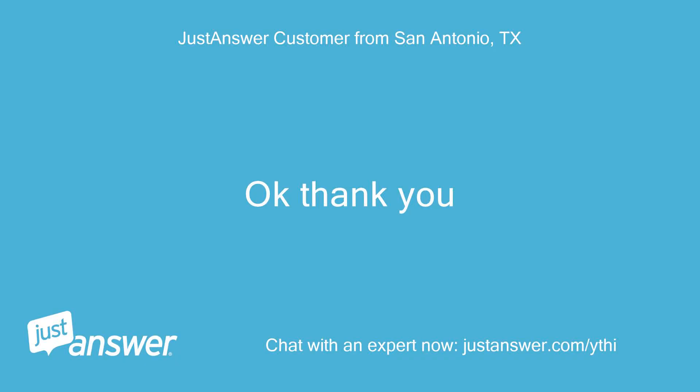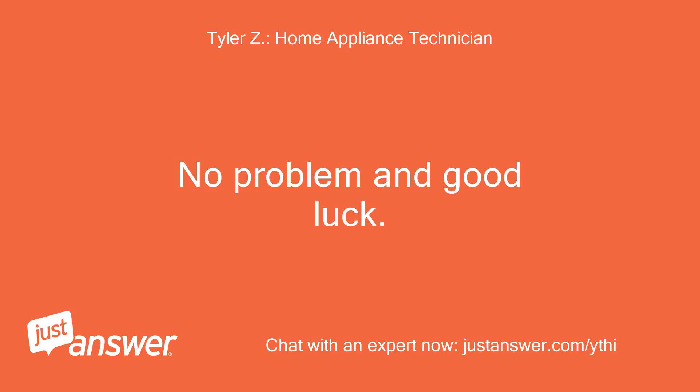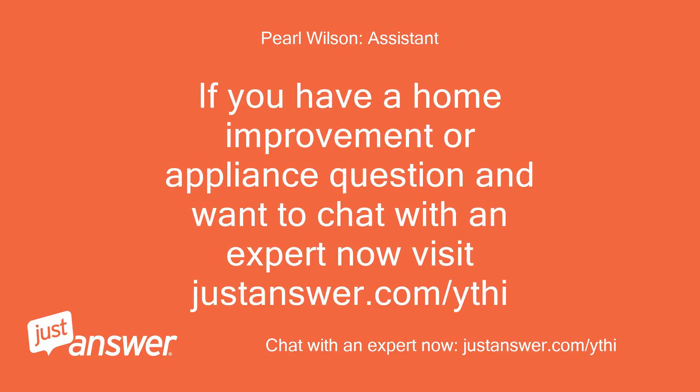Okay, thank you. No problem and good luck. If you have a home improvement or appliance question and want to chat with an expert now, visit justanswer.com.